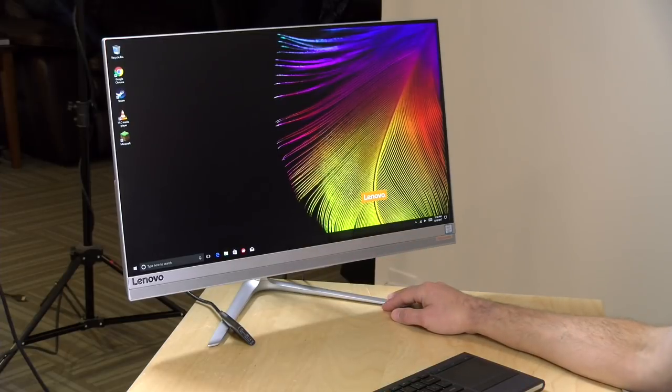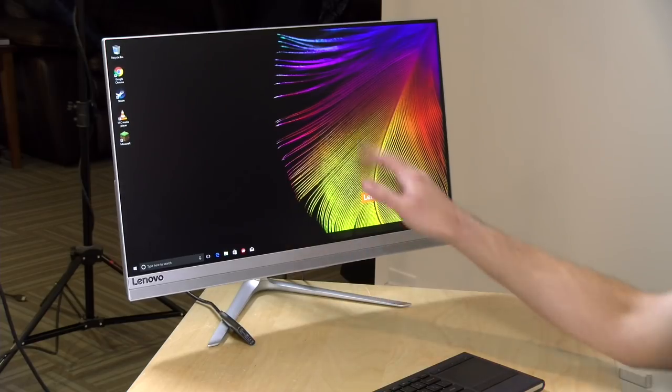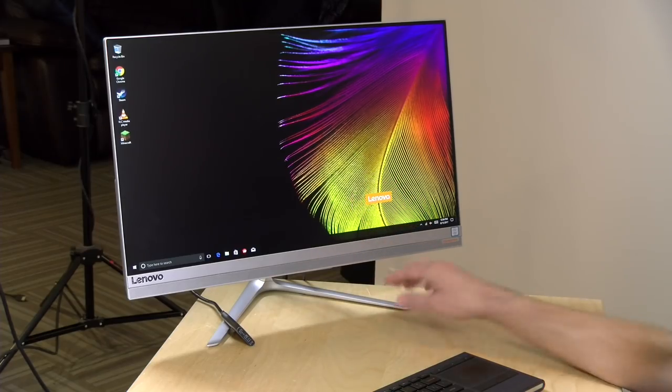Even though it's a matte display, it does have touch capability, so you can use your fingers to navigate if you wish. They pack in a cheap wireless keyboard and mouse in the box — not great, but it gets what you need accomplished. This one, as configured, has an i7-7500U dual-core processor — a chip we typically see in mid- to high-end laptops, so it's decent performance. There are eight gigs of RAM and a one-terabyte spinning hard drive. If you can get one with a solid-state drive, I'd recommend it for faster application loading.